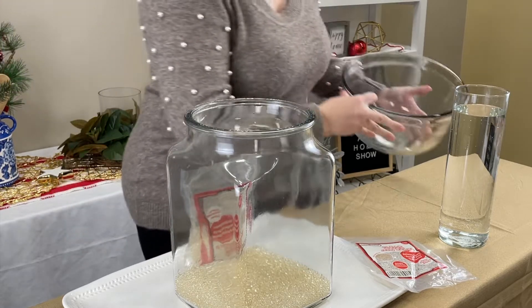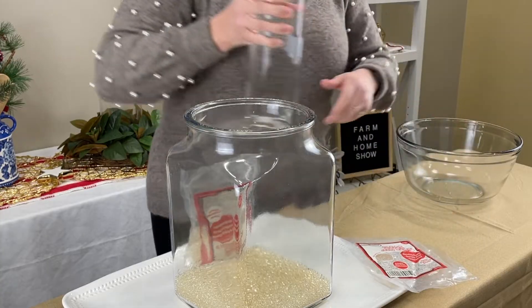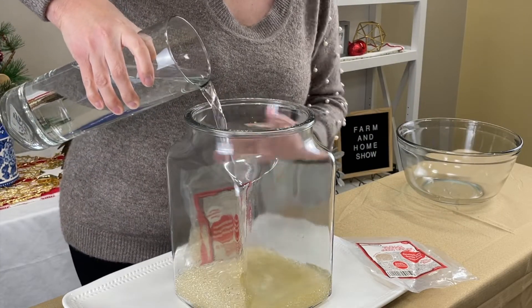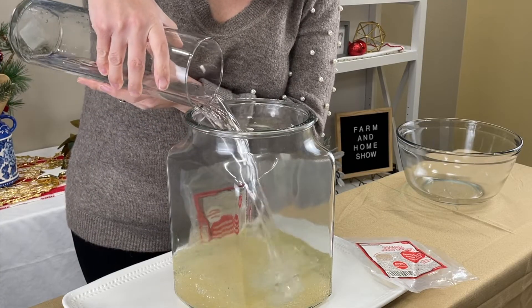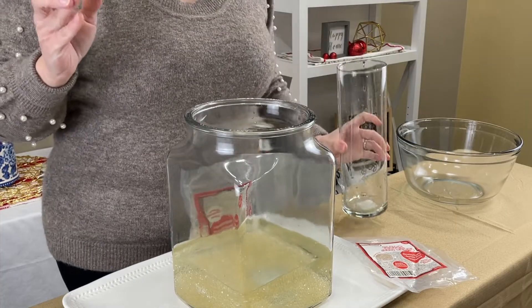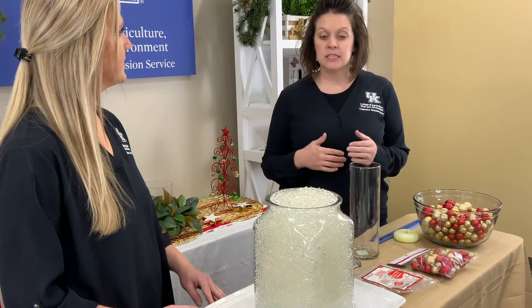We're just using clear because that's how we intend to use it for the arrangement later, but it comes in a lot of different colors. So if you're doing an event for breast cancer awareness, you could get pink. If you want little pops of red, you can get a red bead. There's really a lot of different colors and you can have a fun factor with all of that. It's a great way to add pizzazz.